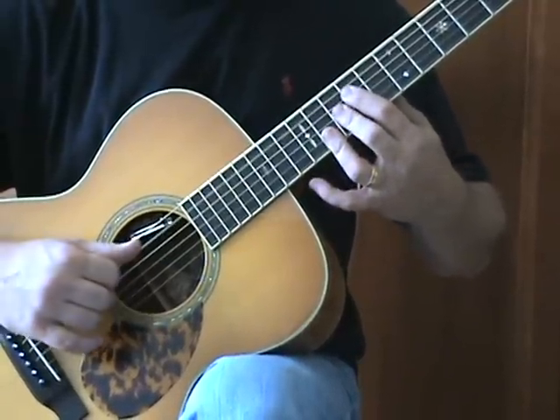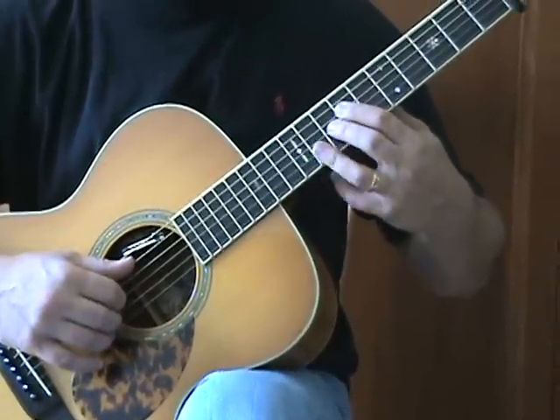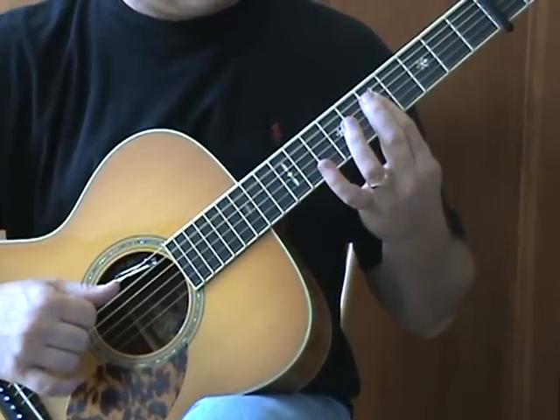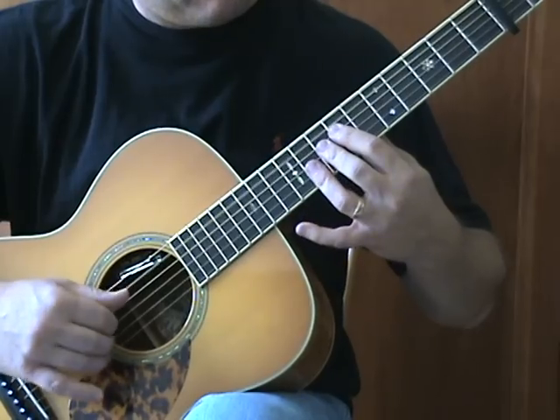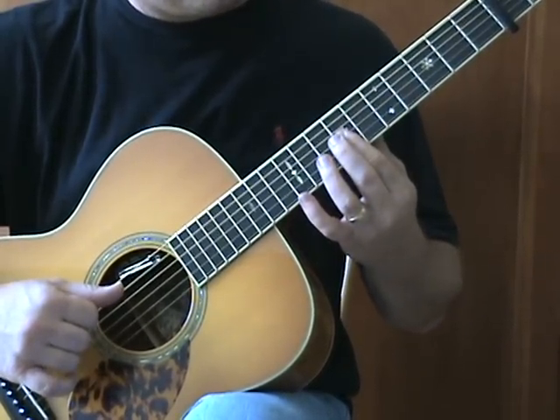That gives me this position when I finish: seventh fret D, eighth fret G, ninth fret B and E. Then back to this bar. Those chords I've worked with before.